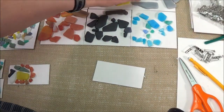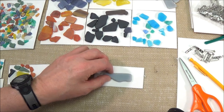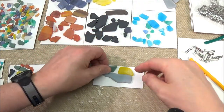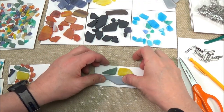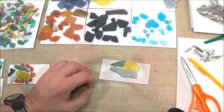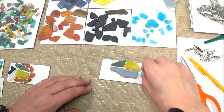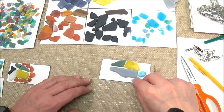Pick pieces of glass that look good together. I like to start with the larger pieces and arrange them on your chipboard. It usually takes 5 to 12 stones to make a pin. You might use more if you use a lot of little pieces. I like to use the little pieces to accent the bigger ones.